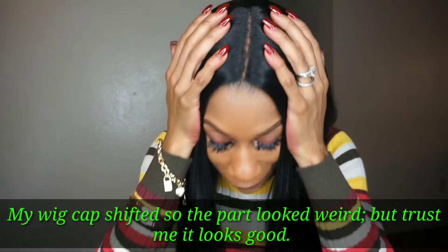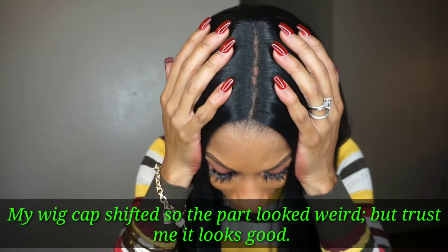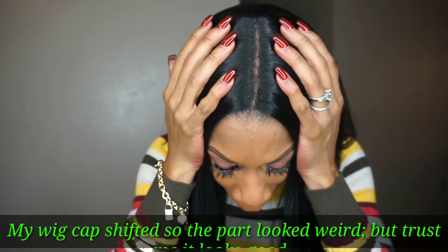As far as the part is concerned, it is absolutely perfect. I did pluck the part a little bit because I wanted to open it up some — it was kind of closed and I wanted to open it up. This comes with two combs in the front and one comb in the back with adjustable straps. I do not have my straps adjusted, so I would say this is big-head-girl friendly — I have a peanut head and it fits fairly nice and snug.